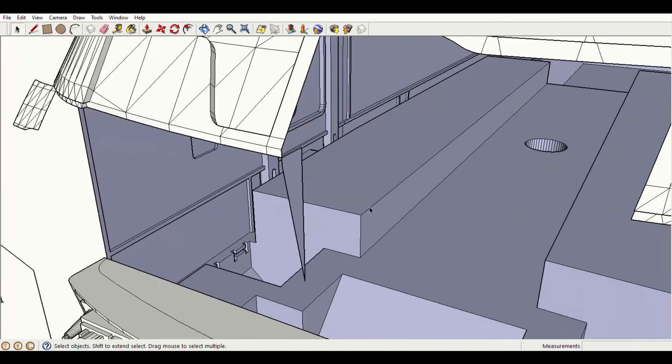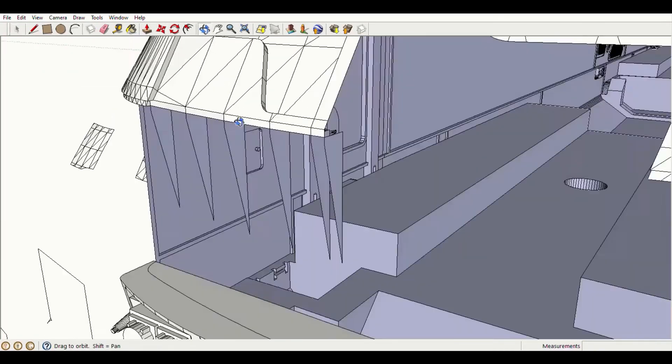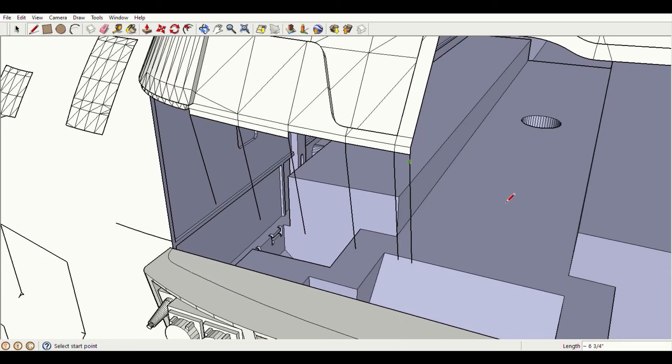Next, I drew in a rough draft of the nose seam and started drawing this locomotive's unique lower nose contours.